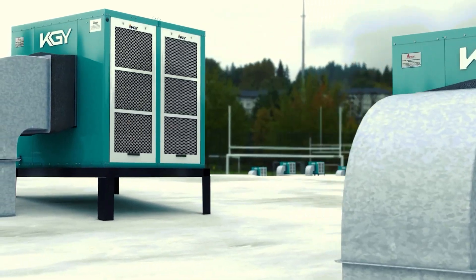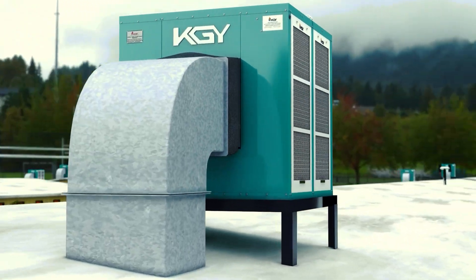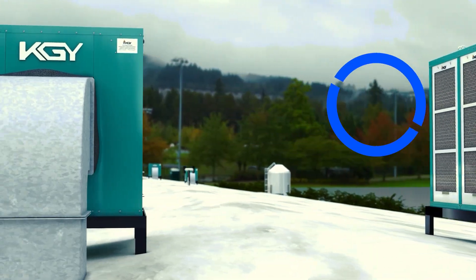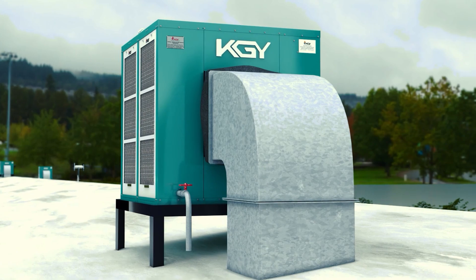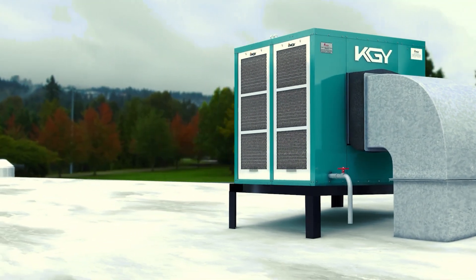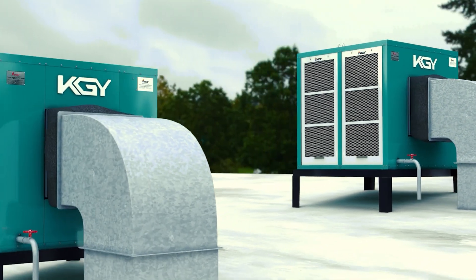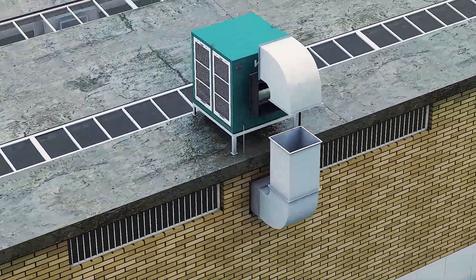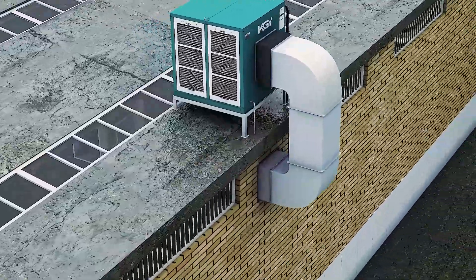Selecting the perfect spot and expertly installing an industrial evaporative cooler can skyrocket its cooling efficiency by up to 50%. That's why nailing a professional installation is a top priority for buyers. Setting up an industrial evaporative cooler calls for careful consideration of the environment, the type of industry, and the airflow dynamics within the space.